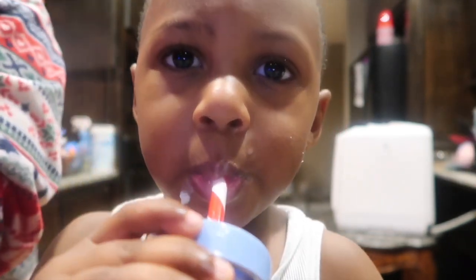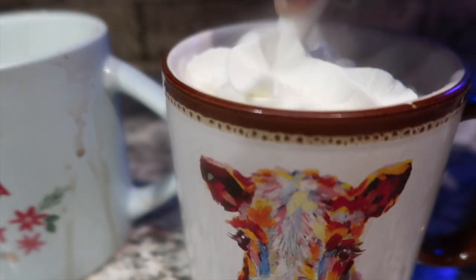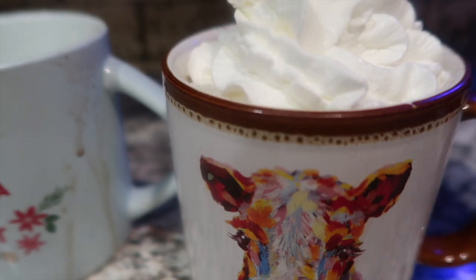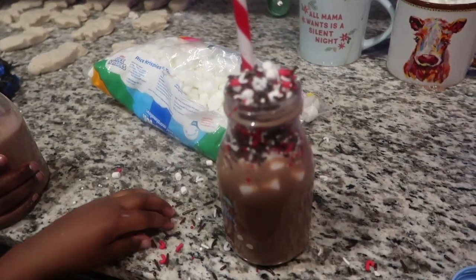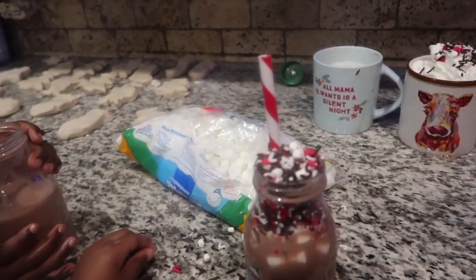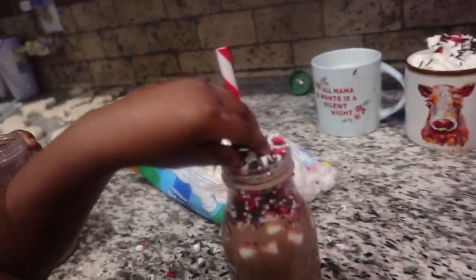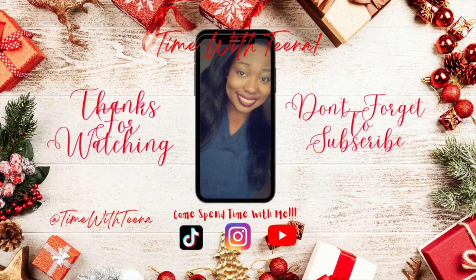I let the kids add marshmallows, sprinkles, and a little whipped cream, and then we read Christmas stories. Thank you guys so much for spending time with us. We hope you have a safe and merry Christmas — don't forget to like, share, subscribe, and we'll see you guys in the next video. Bye!